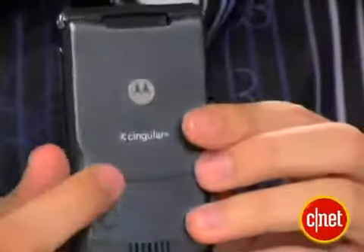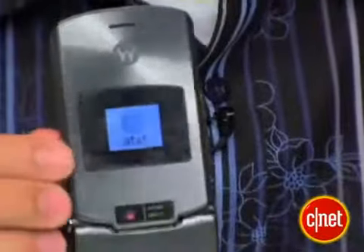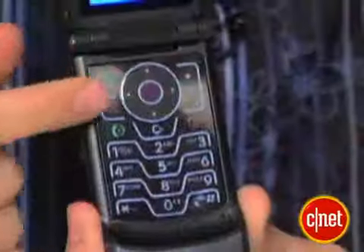This phone is still branded as Singular in a few locations right here, as you can see, but actually in some places it is now branded as AT&T. Singular is in the middle of that name change, so we'll probably see that for a little bit.